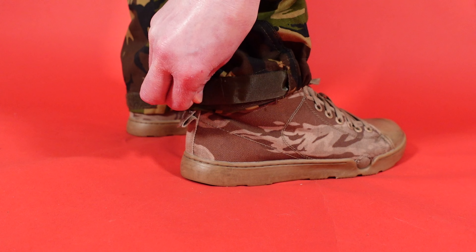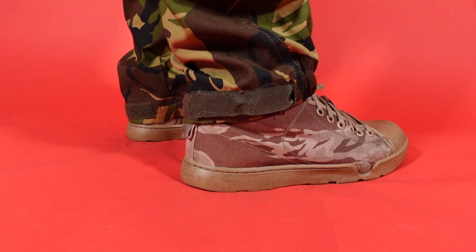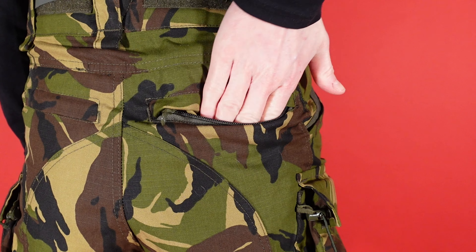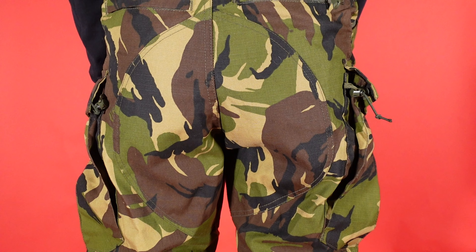At the ankles, there is a single strap that is reminiscent of the Pentagon Wolf design, again secured by Velcro. The rear pockets are zip closed and have a flap to protect them. The seat of the trousers is reinforced with an extra layer of fabric.